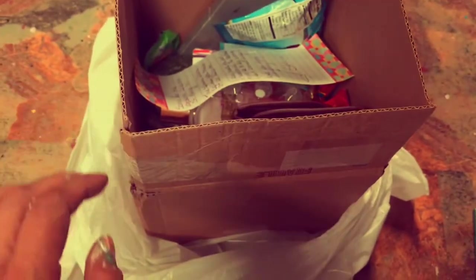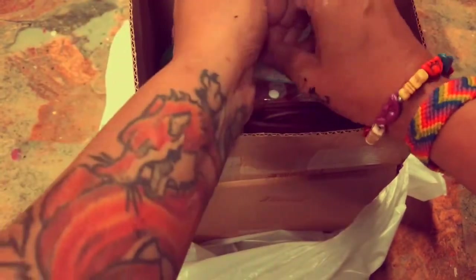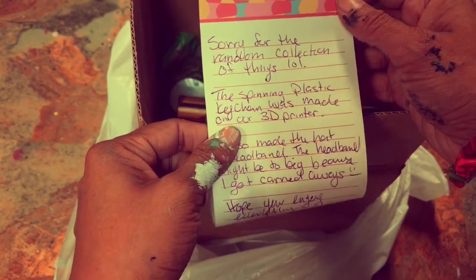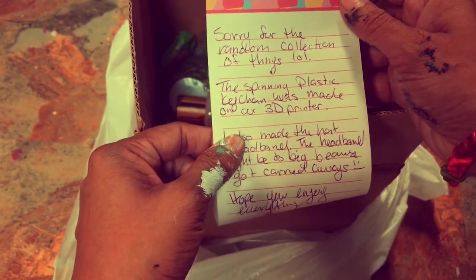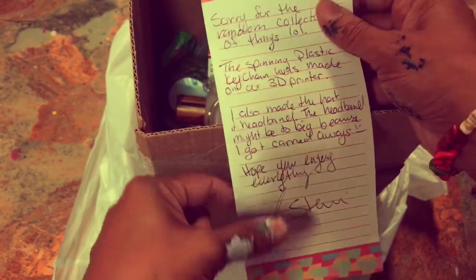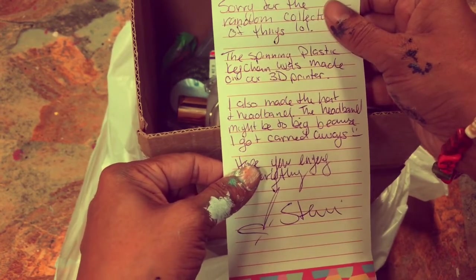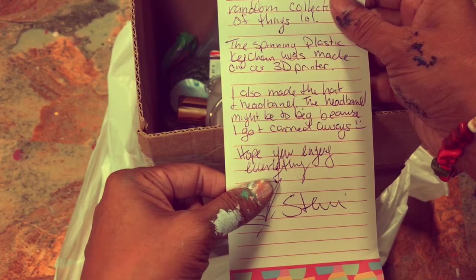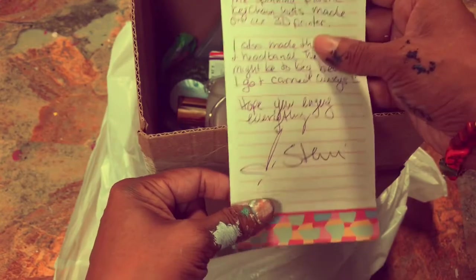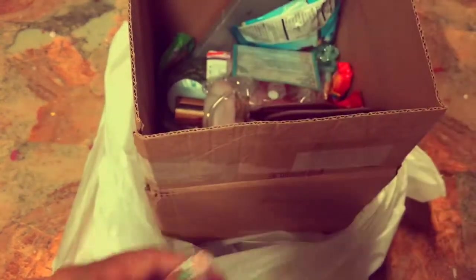This is sweet. Okay, so I totally forgot to do this. It says, 'Sorry for the random collection of things. The spinning plastic keychain was made on our 3D printer.' That's cool. 'I also made the hat and headband. The headband might be too big because I got carried away. Hope you enjoy everything, Stevie.' Oh, that's too precious, you guys. I just love handmade notes.